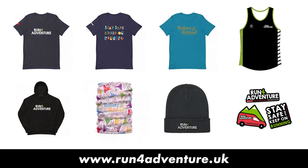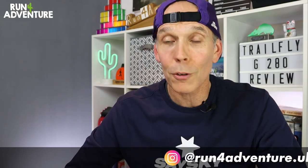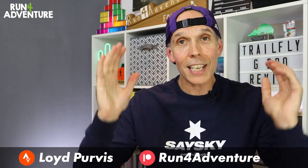If you'd like to show support to the channel, we've got some great merchandise available at runforadventure.uk — I'll leave a link in the description below. You can also follow us on our other social media platforms, whether it be Instagram, Facebook, or Strava. But for now, guys, thanks for watching, thanks for supporting the channel — it's really appreciated. We'll be back very soon, and as always, stay safe and keep on running.